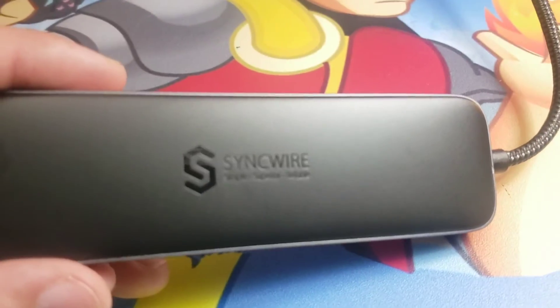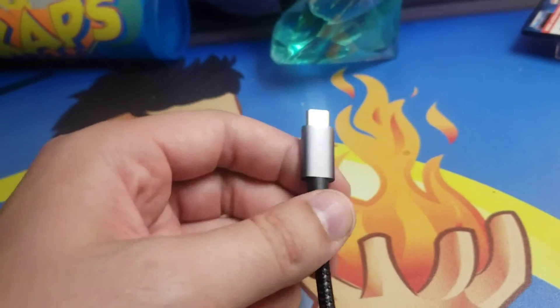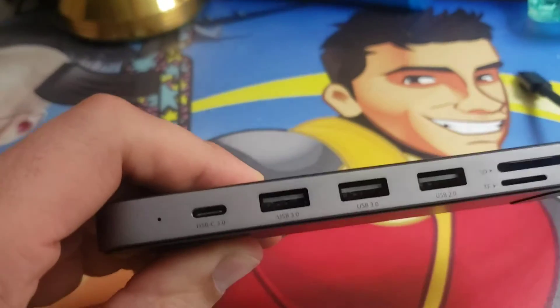We've got the SyncWire logo right there — looking very sharp, simple, superior, reliable. Of course, this is the end that will plug into your computer. It's Type-C, and we'll see what you get for plugging that Type-C.